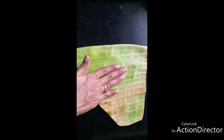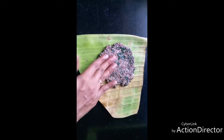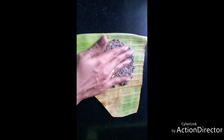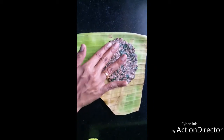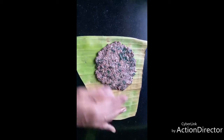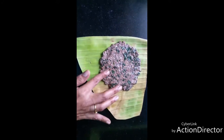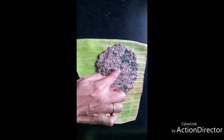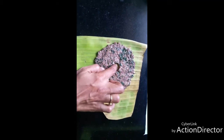Now take a banana leaf and smear it slightly with water. Take one ball and press it with your hands — the thickness is your preference. This is very good for growing children. Kids who hate to have ragi kanji, you can give it to them this way. It's very nutritious. Make a small hole in the center.